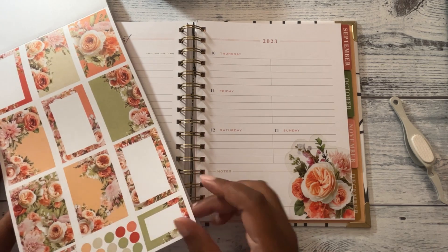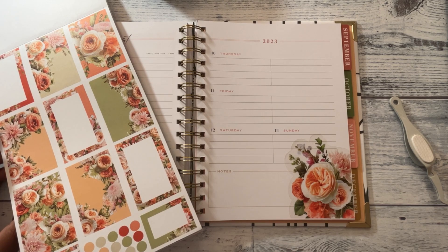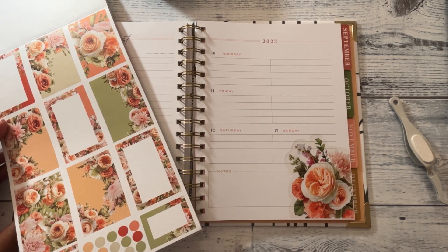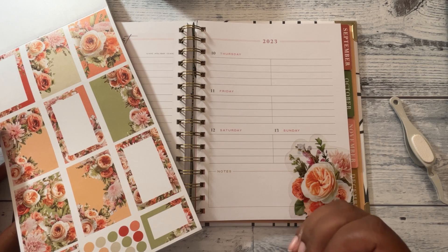I want to use some of these floral boxes but I'm trying to figure out which ones I want to use. This planner actually has colors that match pretty good — it has the green and everything in it, so that's a good thing.